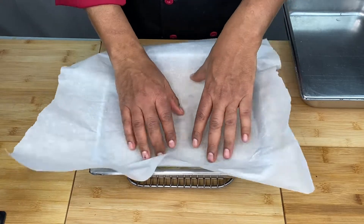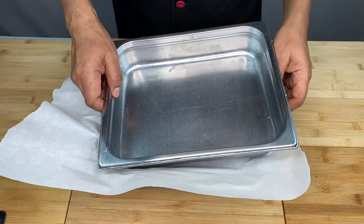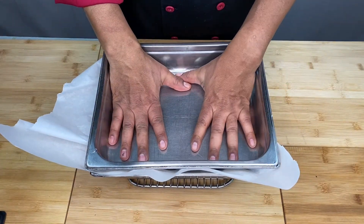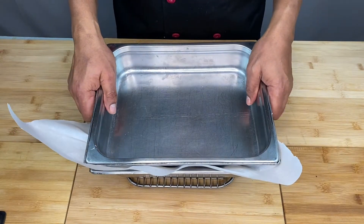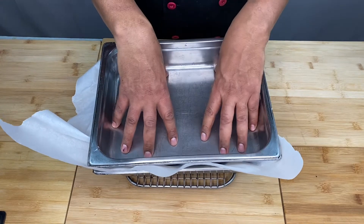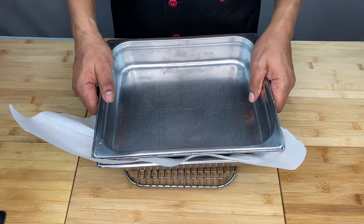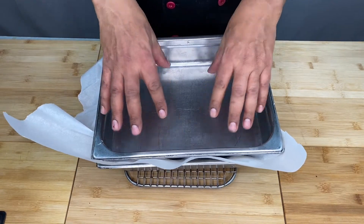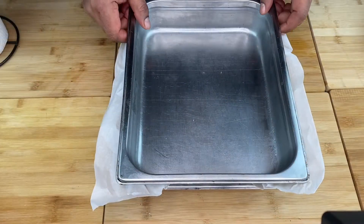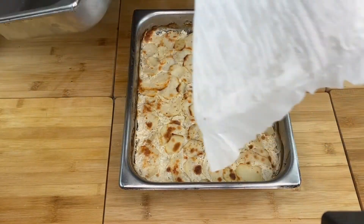This is the restaurant style. If you don't have any questions, please press the link. If you don't have any questions, please press the link.